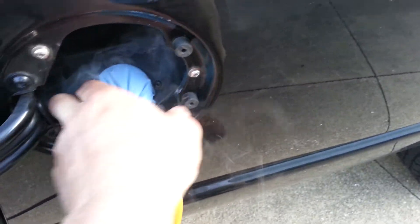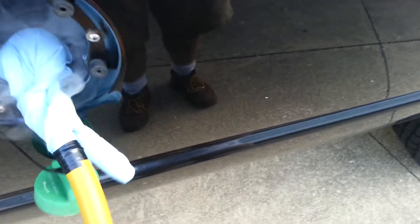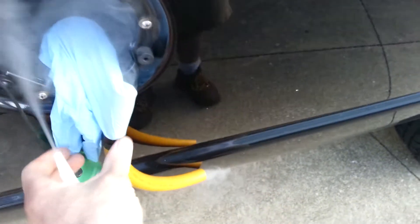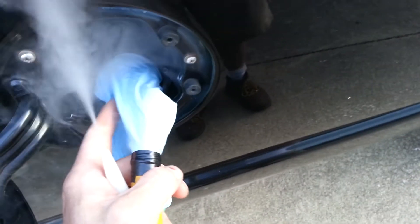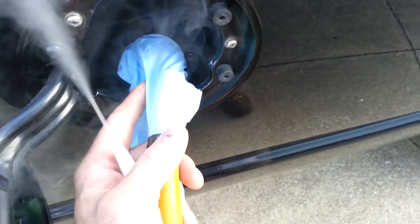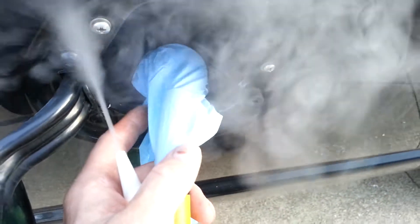My rubber band is not all the way on there, but you get the idea — because as the system fills up, I would probably use a lighter hose, but the glove will blow up. That will let you know when the system is getting full. So it's very cheap, but it's doing two things.